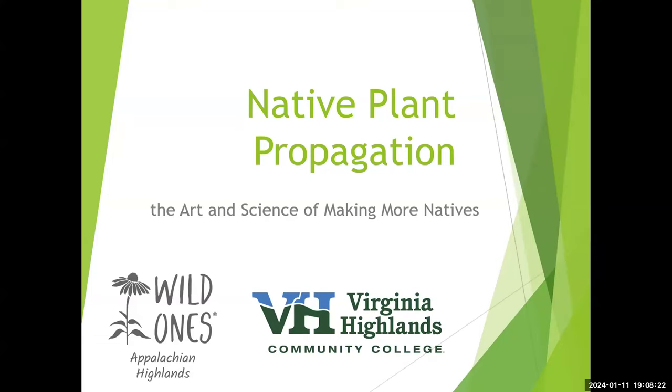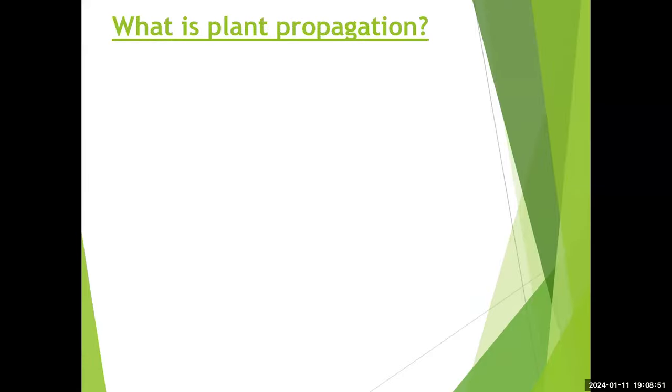Let's get started with native plant propagation — really the art and science of making more natives. Horticulture and agriculture involve both the artistic side — selecting the plants, figuring out the places to put them — and the science of how to actually get them to grow. Native plant propagation, at its basis, is the intentional increase in the number of plants.